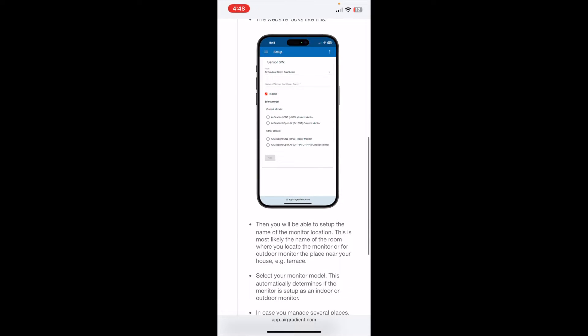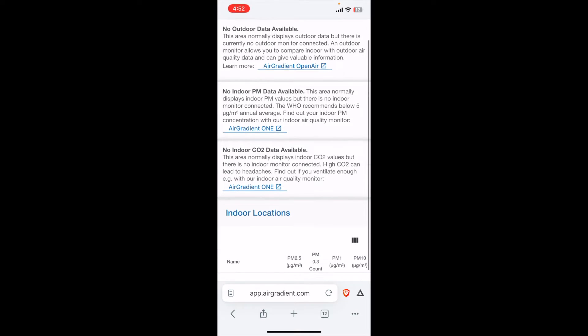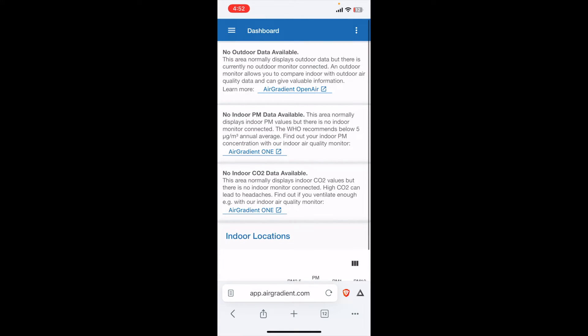This is what the website is going to look like. We are now in our dashboard and, as you can see, we don't have any data available right now. We can see our specific monitor down at the bottom, but there's no data that is actually being recorded. The next step is to get power into the monitor and get it connected to our Wi-Fi so that it can begin uploading data onto the dashboard.